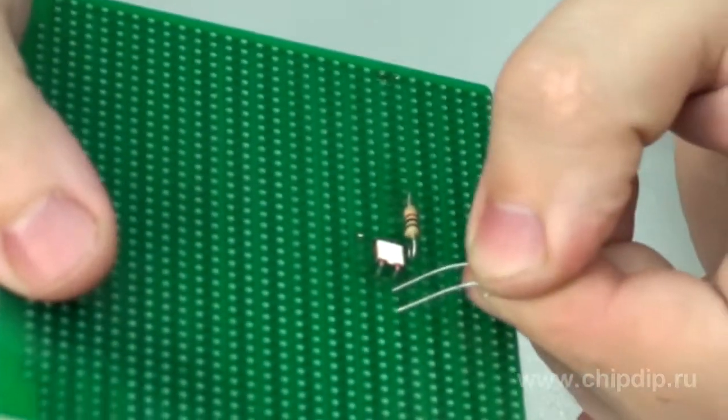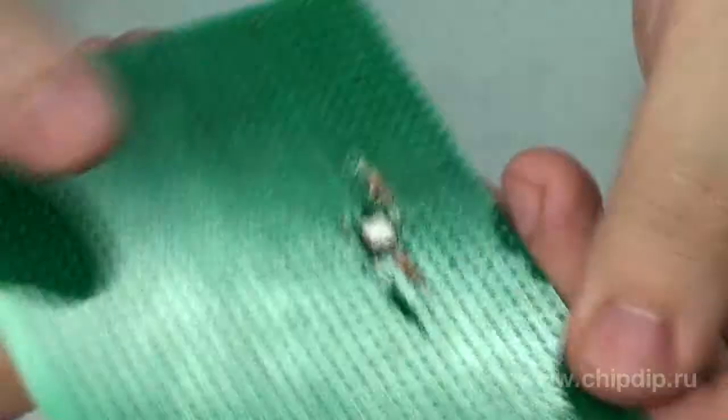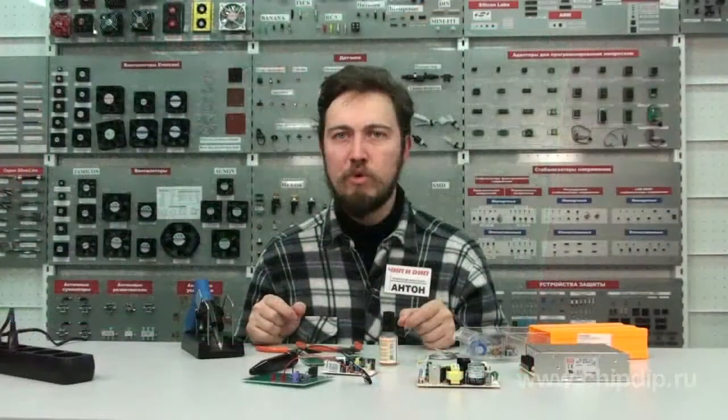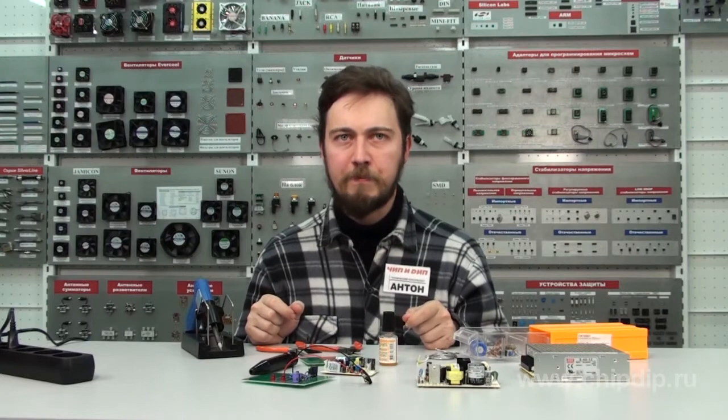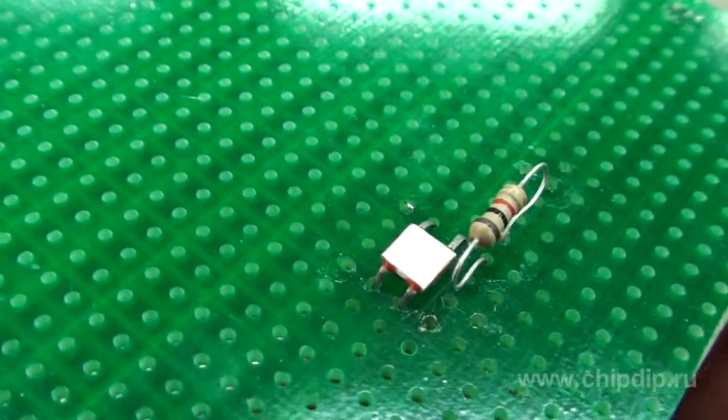A resistor can be placed in such a way that it touches the circuit board with its case and is as if leaning onto the board. Resistors are placed above the circuit board in cases requiring better heat sink, or in situations when the resistor operates under excessive operating voltage, as well as in order to avoid electrical breakdown. Such an elevated position is indicated in the electrical schematic using a claim sign.